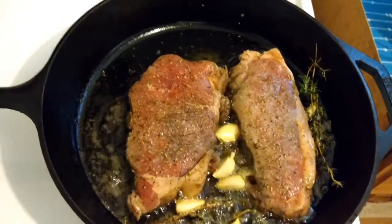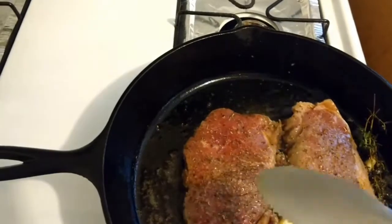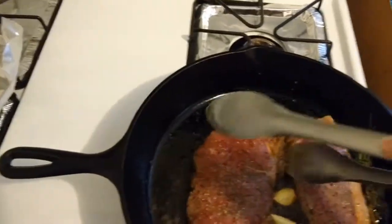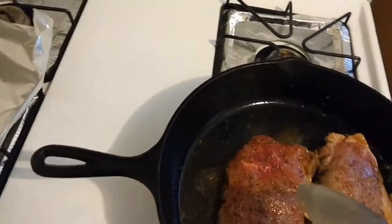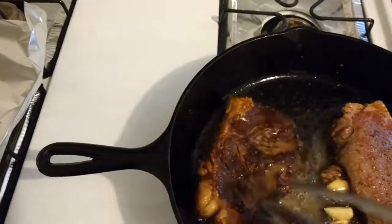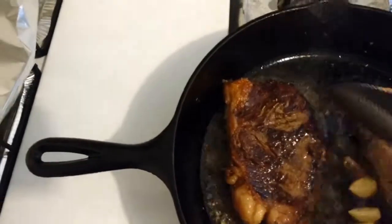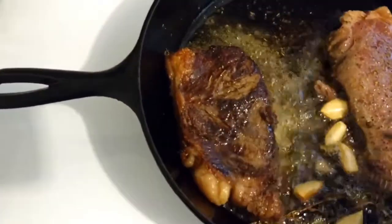Our steaks have been in the pan about three minutes, so I'm going to go ahead and get under there and give them a flip. Look at that color. I'm also going to place it against the side of the pan a little bit, so that the side of the pan can help render more of that fat.